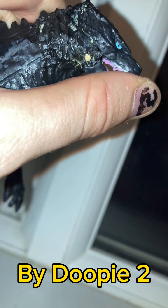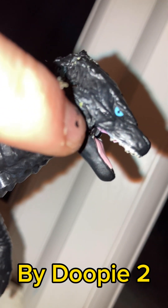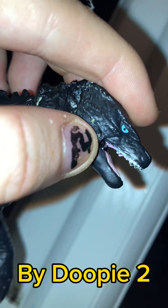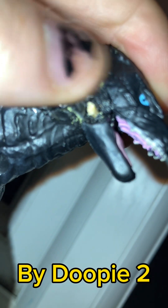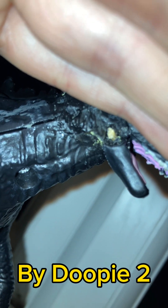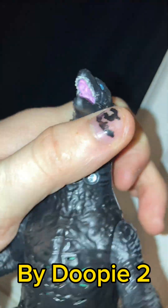I can now move the mouth independently without pressing the button — the button is now just for sound. The mouth can move independently because I made a hole through the jaw and put a toothpick through. You can see the toothpick; I'm gonna paint over that bit. I also painted the roof of the mouth.